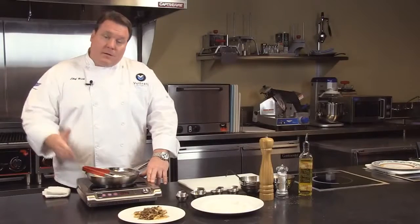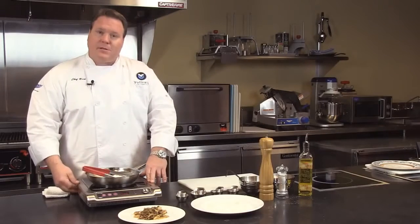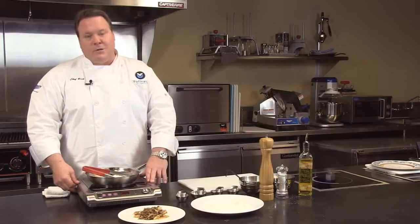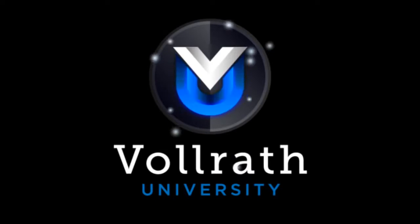If you have any questions about the Mirage unit, please see us online at Volrath.com. And for Rich's recipe on the chicken marsala, please visit us at VolrathUniversity.com. Thank you.